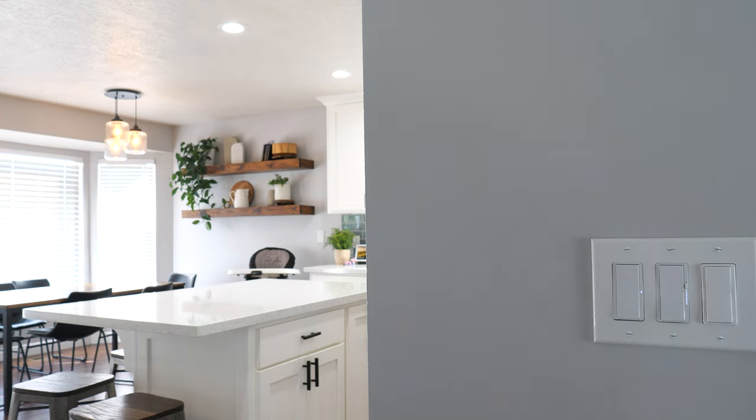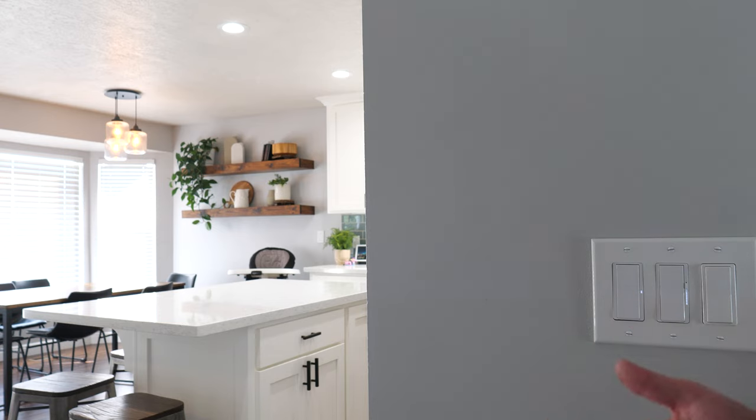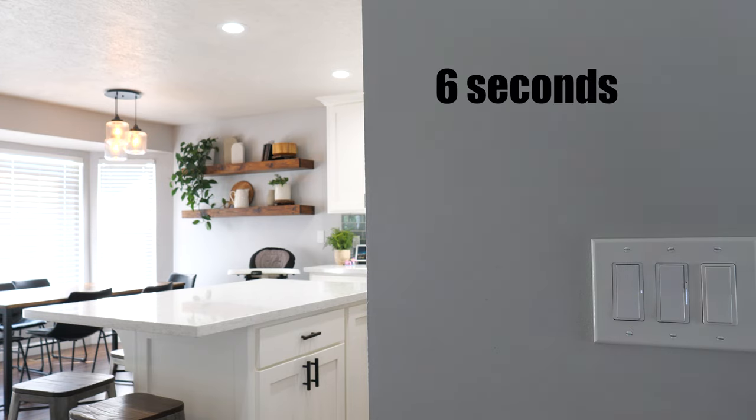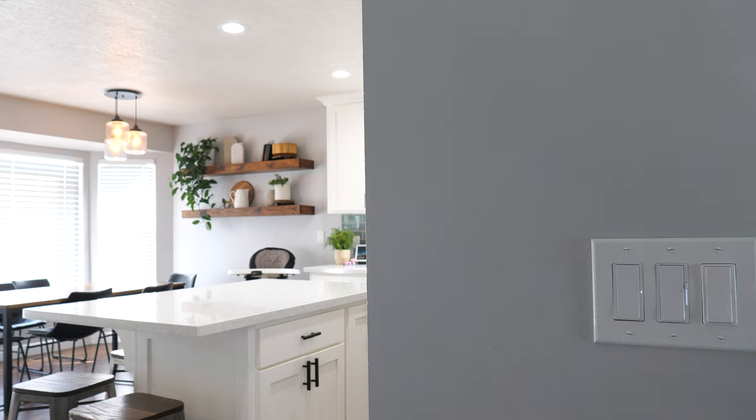Now that we have our switch set up we can simply turn it off and on just like that. That is the Claro smart switch. The next thing we could do is pair a Pico remote directly to this, so we have a second light switch we can add in the room. You can add a Pico remote pretty much anywhere — just hold down the off button for about 10 seconds on both of them, they automatically pair together, and then you can use the Pico to control this. That's an easy way to add three-way control with a single pole light switch.